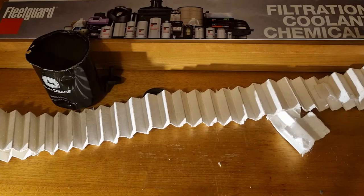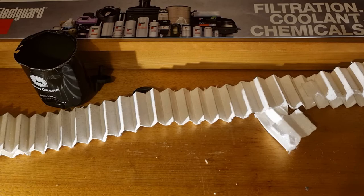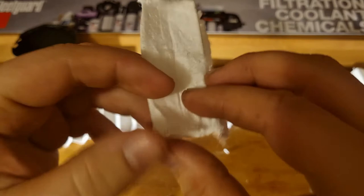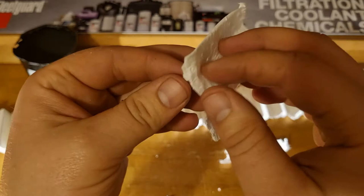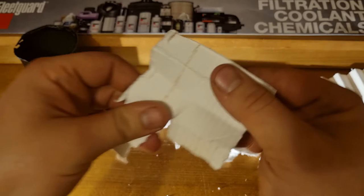I've got some on the microscope here to have a look at. Those fibers are considerably smaller than a lot of your standard cellulose, and they'd certainly want to be to achieve a 2 micron rating. You can see it's all falling apart where it's been torn, but for a fuel filter, this is a pre-injector pump filter so it's not under a whole lot of pressure. I wouldn't really be worried about it coming apart.